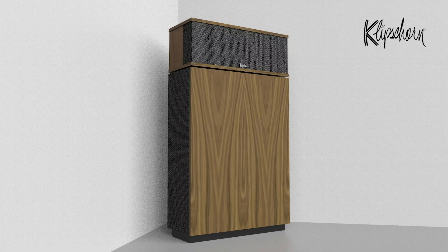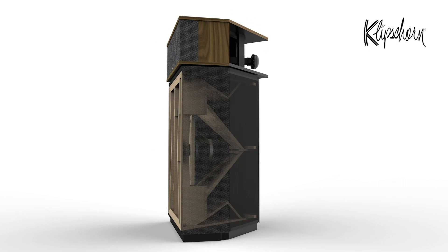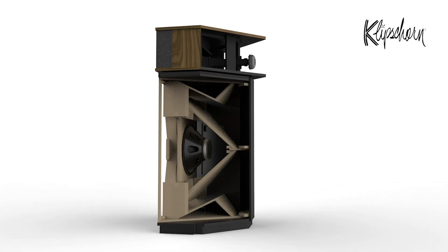The key to the Klipsch Horn's deep bass and high efficiency starts with its 8-foot folded horn low-frequency cabinet. A 15-inch woofer fires through a slotted port, creating a powerful compression driver. That sound wave is then split and routed above and below the woofer, towards the back of the enclosure.